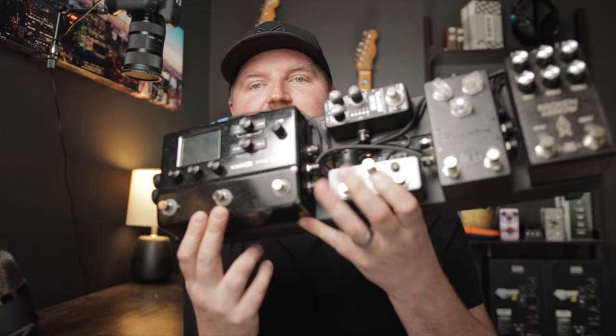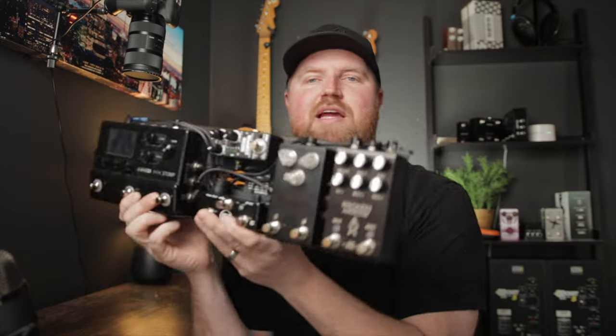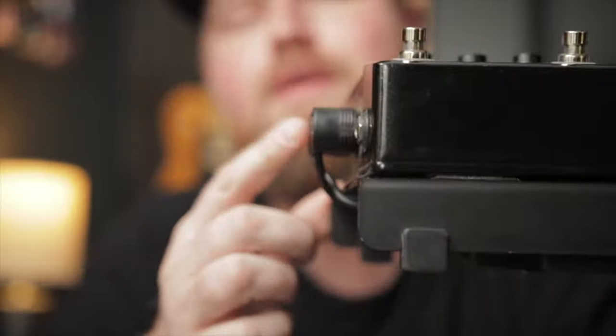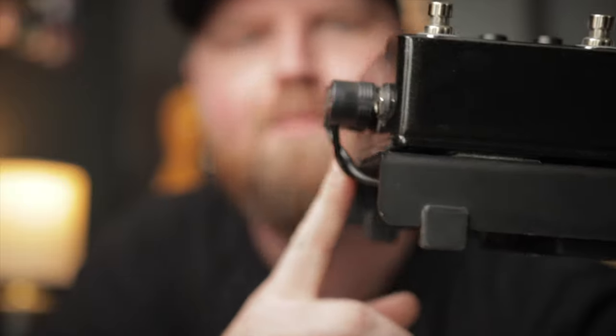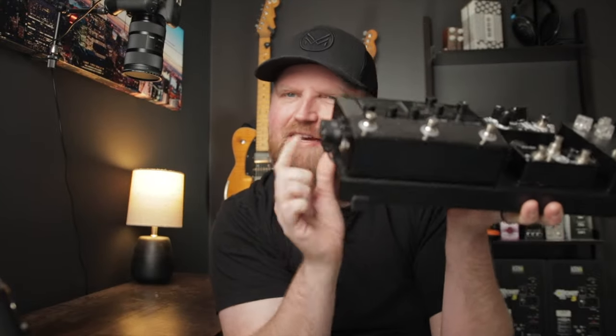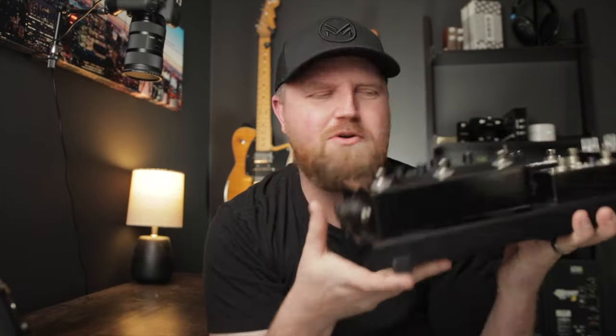You guys have seen my pedal board. I run an HX Stomp Mini Board — it's also MIDI controlled. It fits perfectly on this Mono Lite Plus, but one thing I don't like is that there's just enough room for everything except these MIDI cables that hang off the end. They're pretty durable, but if I just had a little bit more room, this would be perfect. This could be a major solution for a lot of y'all making mini boards around the HX Stomp or other smaller modelers trying to get an all-in-one pedal board.